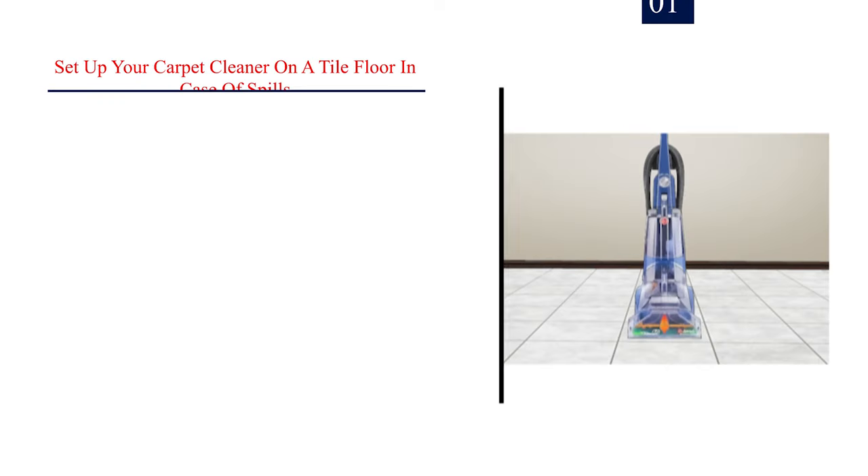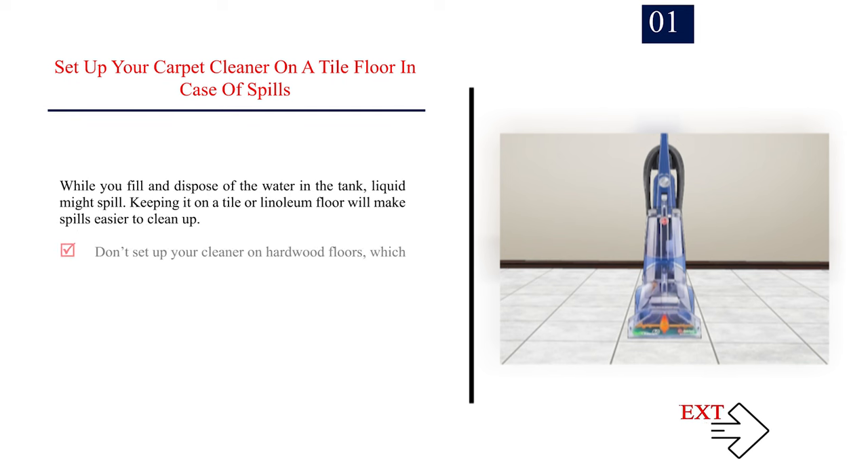Method 2: Filling the machine. Number 1: Set up your carpet cleaner on a tile floor in case of spills. While you fill and dispose of the water in the tank, liquid might spill. Keeping it on a tile or linoleum floor will make spills easier to clean up. Don't set up your cleaner on hardwood floors, which could get damaged by water and detergent spills.